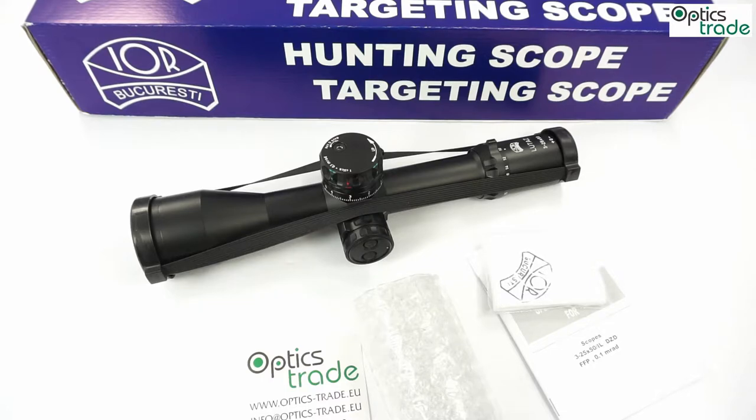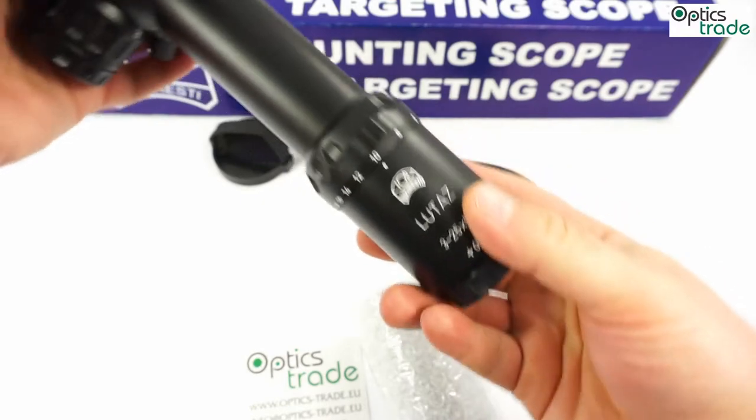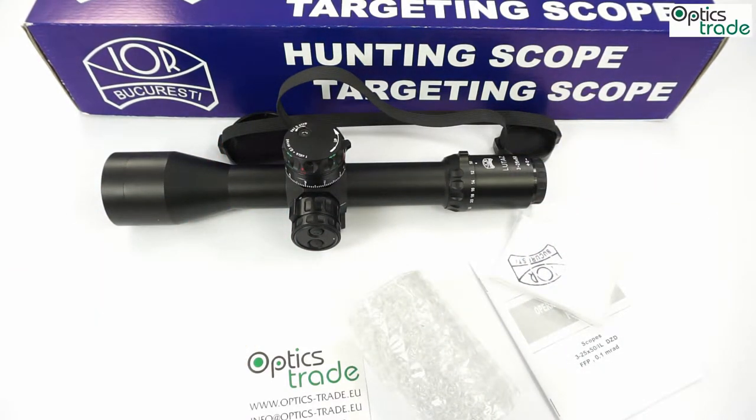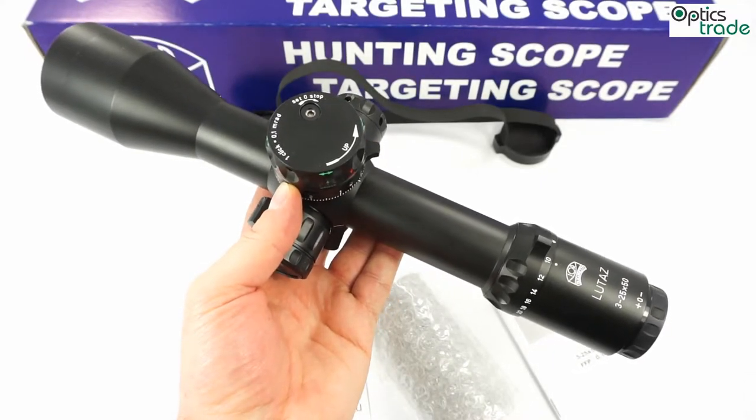Welcome to this short video overview of a new tactical scope made by IOR in Bucharest, Romania. This scope is called the 3-25x50 LUTAS. LUTAS is the name of a project in which this company is developing 3 different scopes: 2.5-16x42, this model the 3-25x50, and 5-40x56. This is the latest generation of IOR scopes, and probably the best model they produce as of the end of 2015.